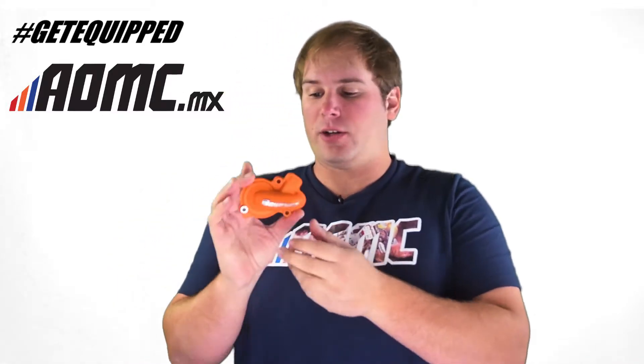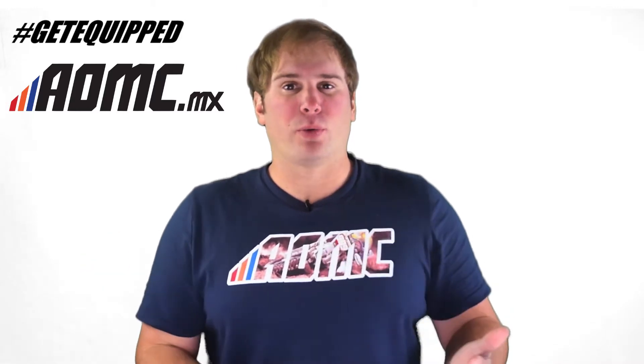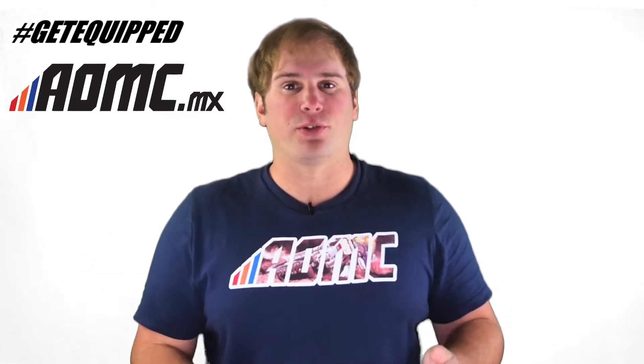Hey guys, Kyle Wolfe here with AOMC. Today we're going to be looking at the Boisin Supercooler. This is designed as a water pump for your four-stroke motorcycle with the impeller in it. It comes as a kit with the water pump and the impeller, and it's designed to keep more water moving through the motorcycle, moving through your engine — more coolant.